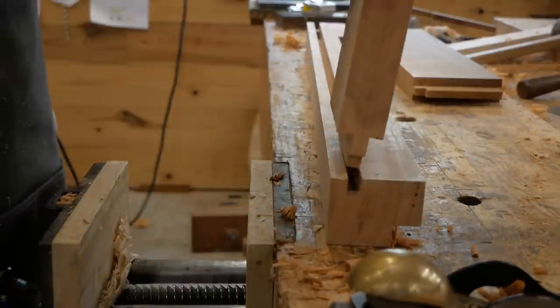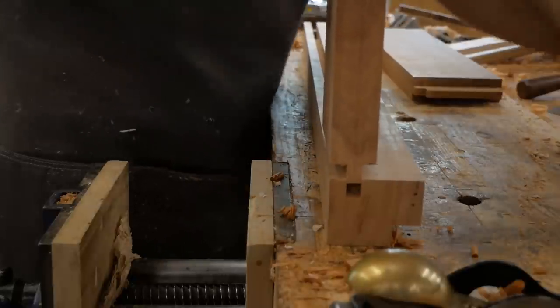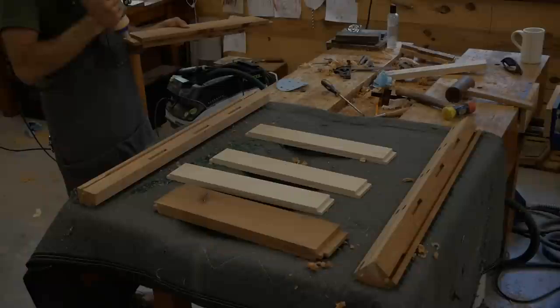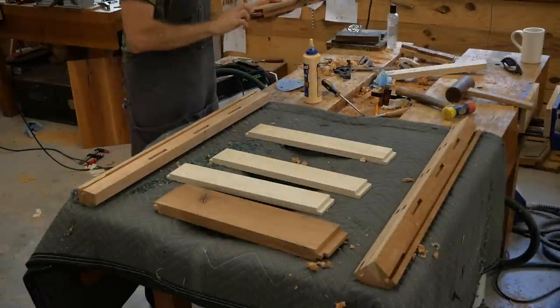I love to use this little rabbit plane to fit my tenons — I can dial it in really nicely. You can see that haunch on the top, that little notch, and it just slides in. The mortise goes all the way to the top. It's a pretty traditional way of doing things, and when you have a panel you always end up with that.